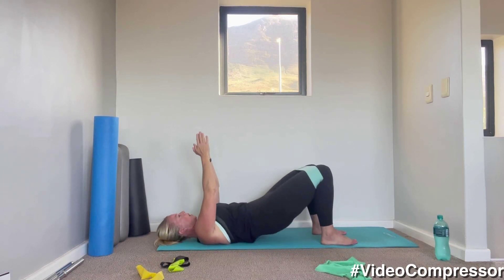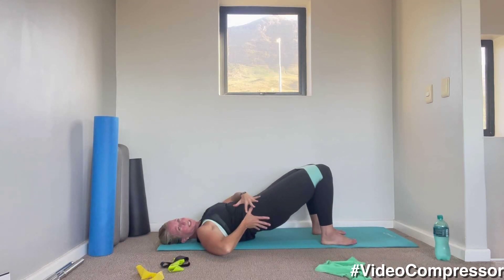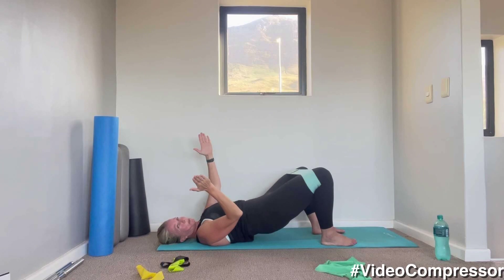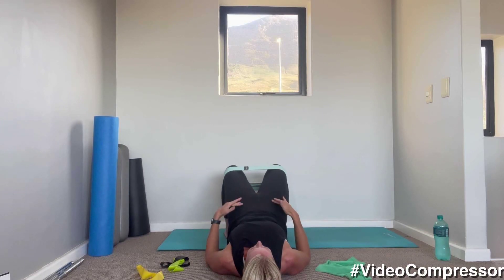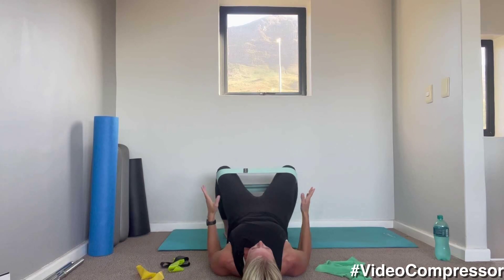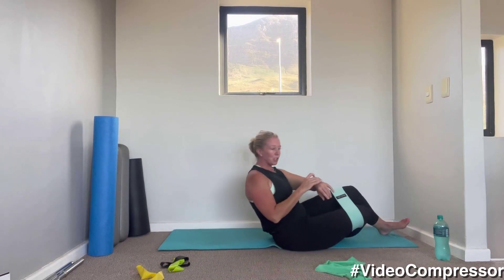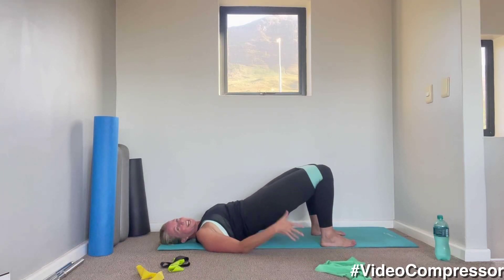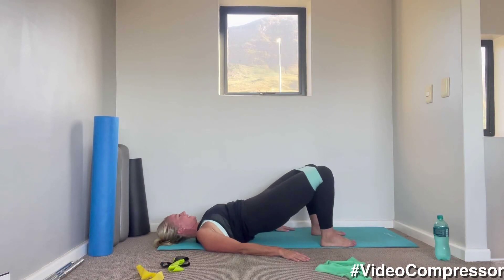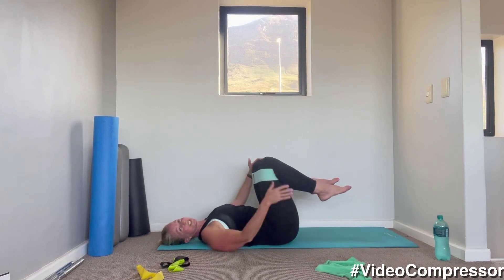Three, two, one — hold it here, push the knees open and close. Breathing out — keep your hips dead still as you open and close. Because my knees are wide to start with, I'm working that end range. Keep that pelvis tilted, tummy pulled in. 15 seconds — breathing in and tilt the tailbone. Five, three, two, one — curling all the way down. Hug those knees into the chest, rocking side to side.